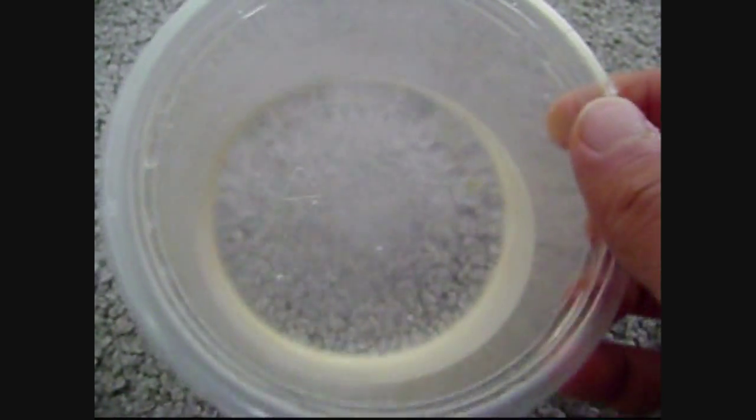Over here, as you can see, I have some water. Over here I have an air spray. Basically all you have to do is slowly spray it. If you go all the way, the water will just come out like crazy and nothing will happen.